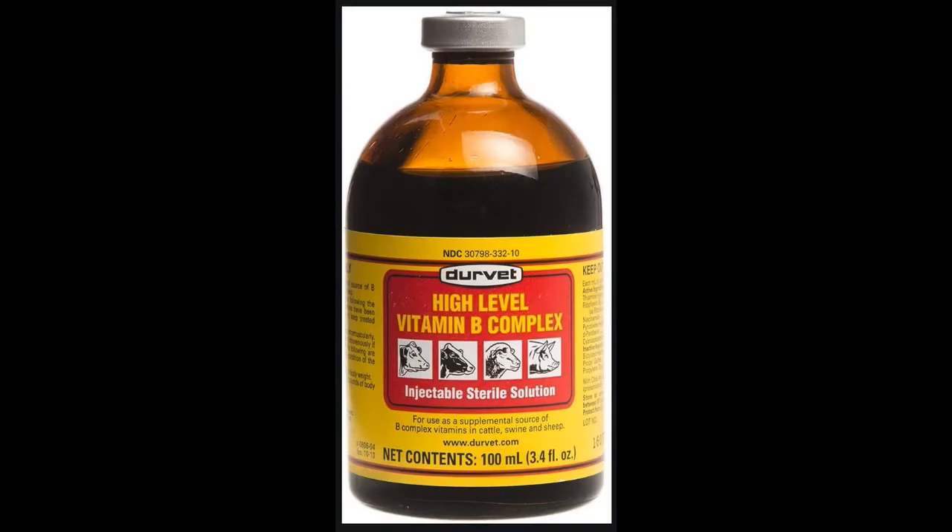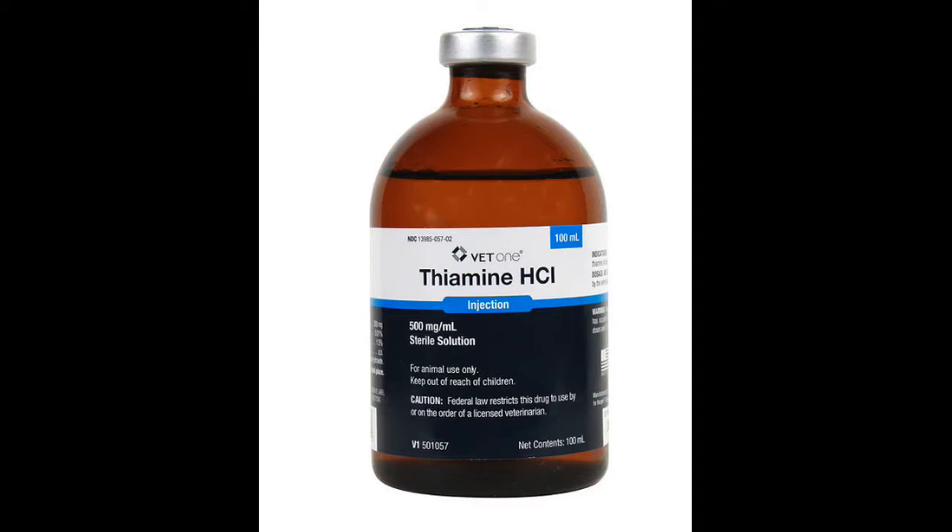As far as injectables go, I always have Vitamin B on hand — it works great for increasing appetite and is very safe; you can use it twice a day. For any animal showing disinterest in food, I'd definitely go to Vitamin B. Thiamine is especially important for goats, because when their rumen stops functioning properly they stop making Vitamin B and especially thiamine, and that can start a whole cascade of metabolic events that can kill the goat.